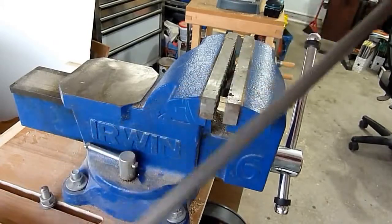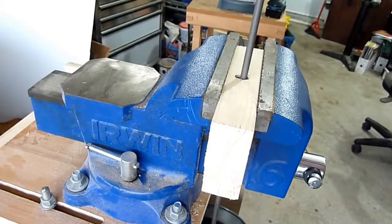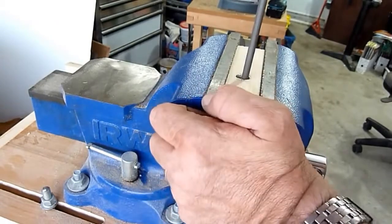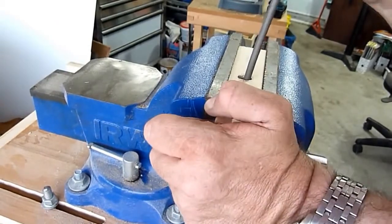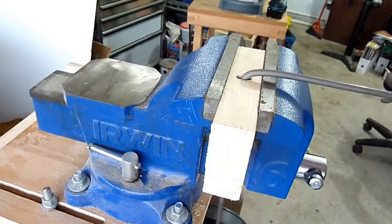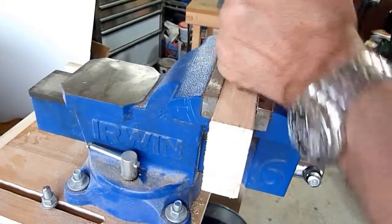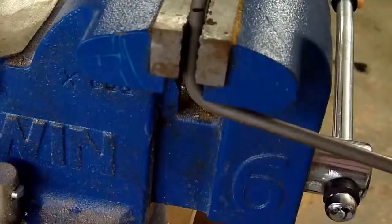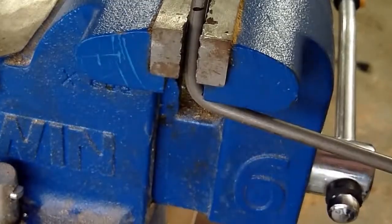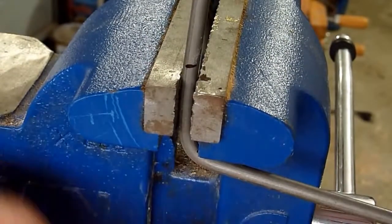Here's the steel rod I'll be bending. I'll just put it in the vise and bend it — doing it all by hand. There's my first bend. Here is the second bend, and I'll be doing this by hand as well.